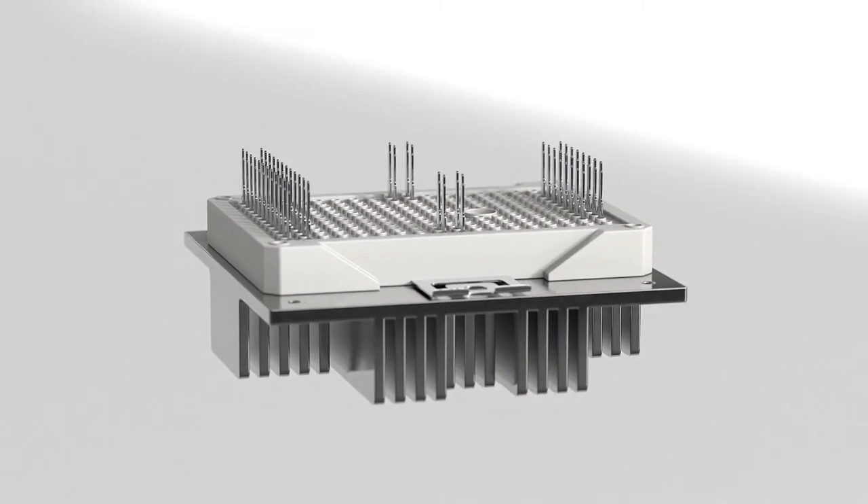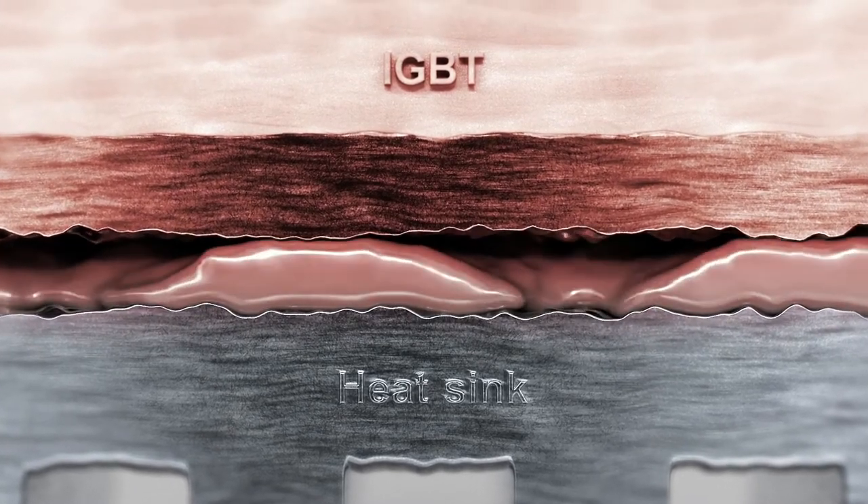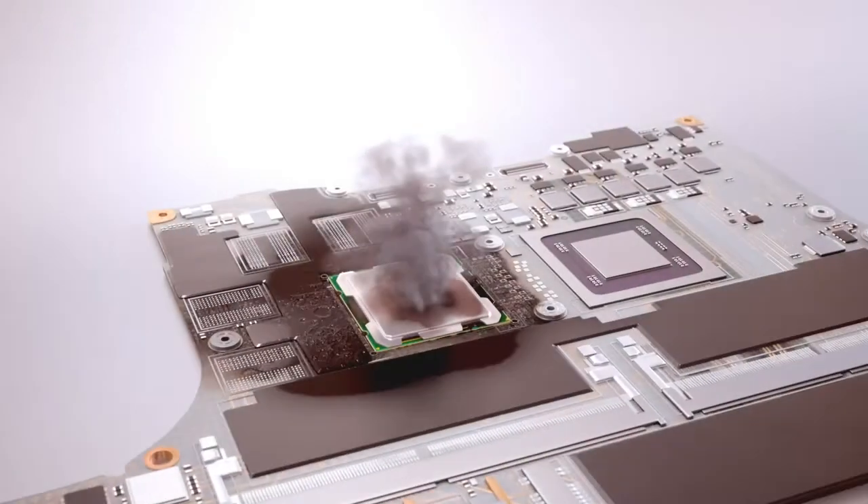Loctite Bergquist phase change materials are an alternative to thermal grease. They melt and solidify as they absorb and release heat for the most effective heat dissipation.